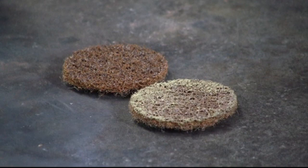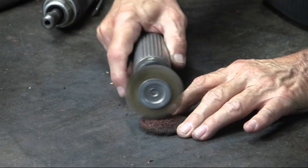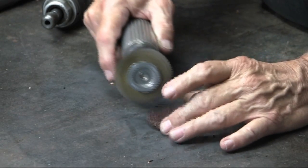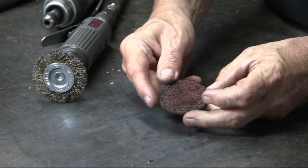These discs do cost money, so you'll want to get as much mileage as possible out of them. If you'll notice, the disc closest to us has loaded up with material. I've had success using a wire brush on a die grinder, or just a regular wire brush, to clean the disc. Using this technique, I've been able to extend the life of the Scotch-Brite pads.